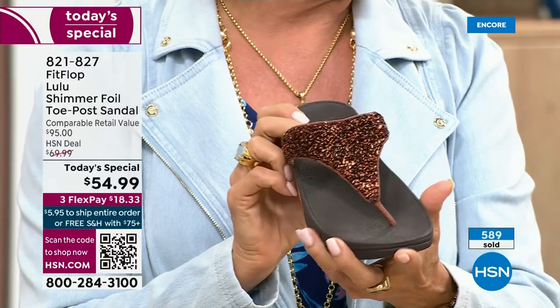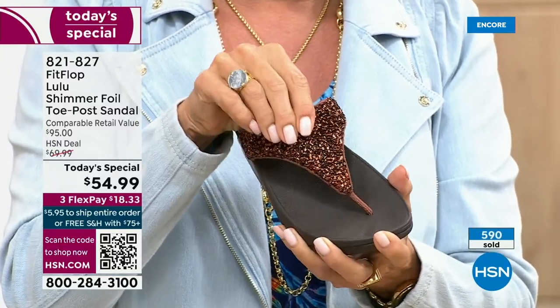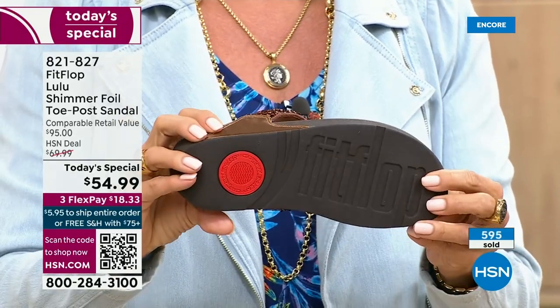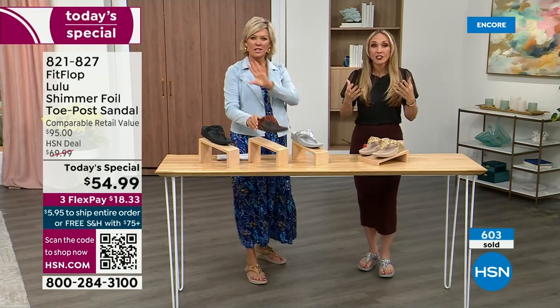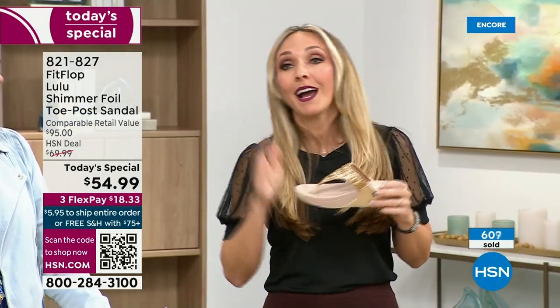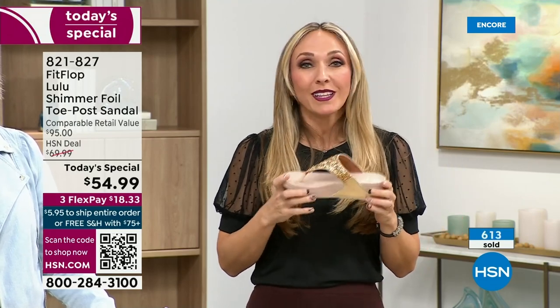It's a really pretty, rich color. Think about the sandals you have in your closet right now — you probably have really pretty bedazzled ones, but often they sit there because they're uncomfortable. I wear this every day. I love whenever there's a Fit Flop show because the models get to be comfortable for the whole hour.